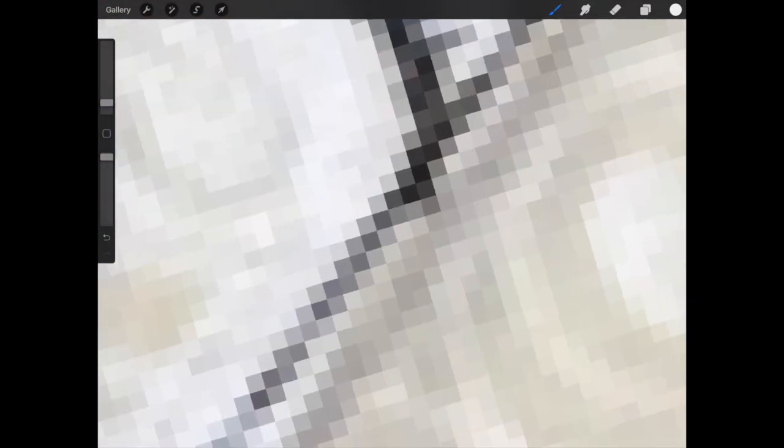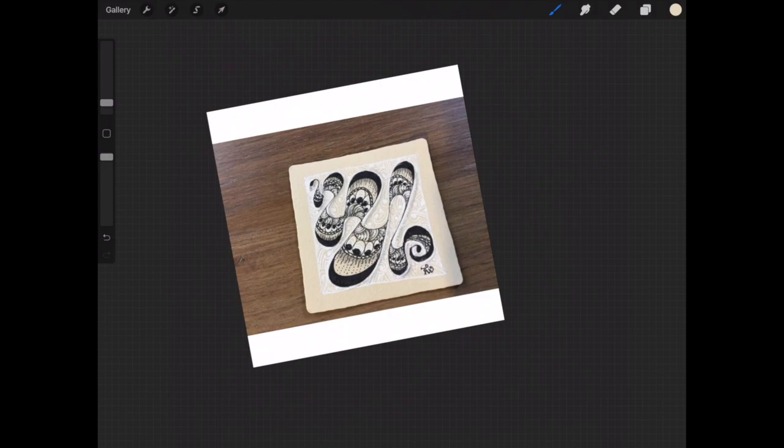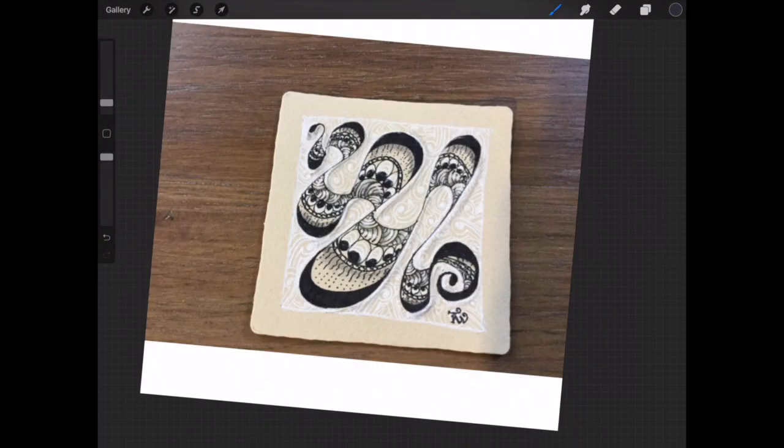I should mention that before going ahead and doing all these touch-ups, it's handy to create a new layer - that way you're not damaging the original photograph. So if you do something that doesn't look quite right, if it's on a separate layer it's much easier to just delete that and you still have your original photograph underneath.